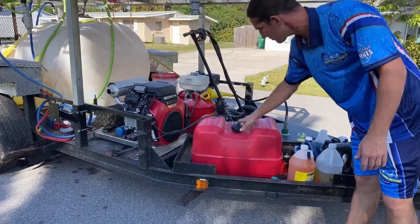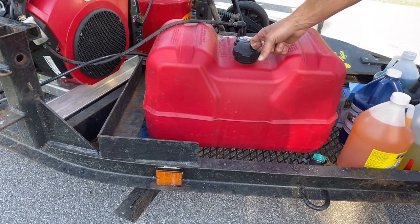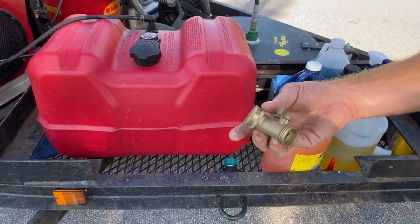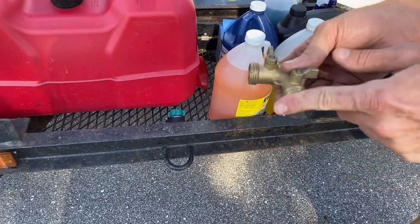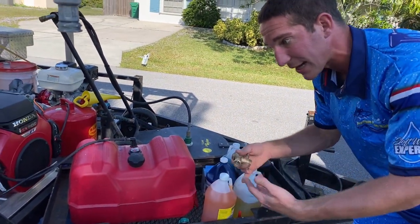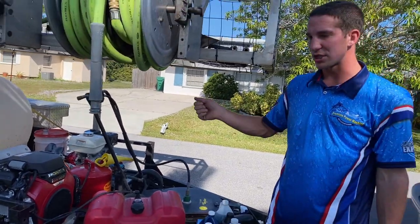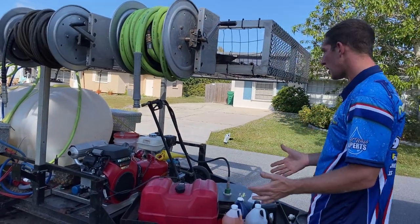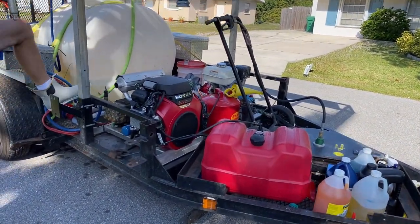The Honda iGX 800 didn't come with a fuel tank — I ordered one on Amazon for about $30–$40. I have space up top for all my different cleaners. Make sure you have water spigot splitters: one line to your main tank and another to the garden hose. Never let someone else use water from the same spigot while you're running your pressure washer — they'll steal gallons per minute and you can cause serious damage to the machine.